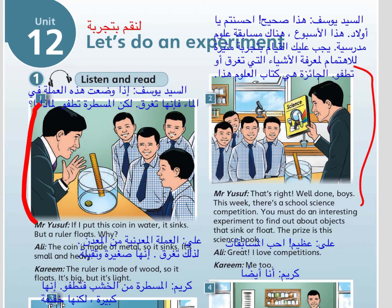Listen and read. If I put this coin in water, it sinks. But a ruler floats.